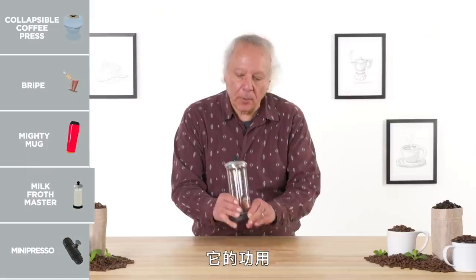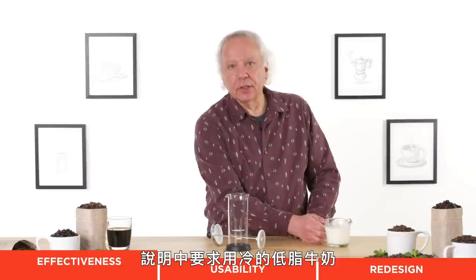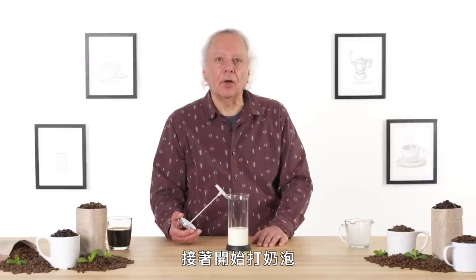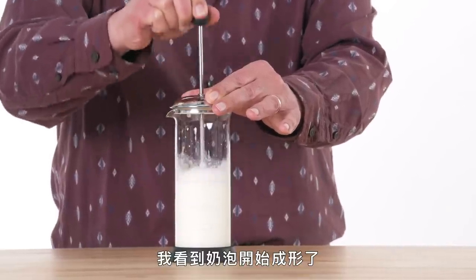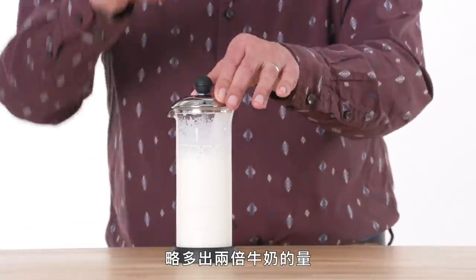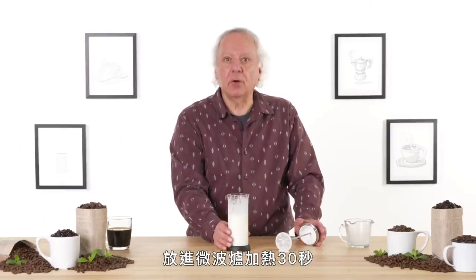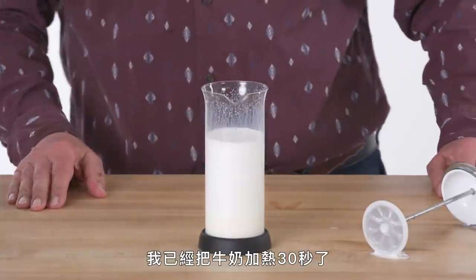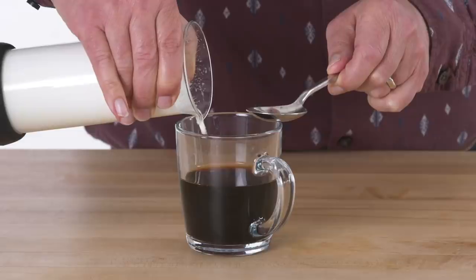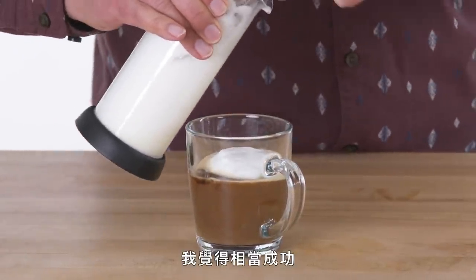Milk Frothmaster — its purpose in life is to create some frothy milk that you can enjoy on top of a hot cup of coffee. Let's see how effective it is. The instructions call for cold 2% milk up to the fill line. Let's start frothing — I'm seeing bubbles start to form. Since my fill line was previously here, now I've got just a little more than double the volume of milk. The instructions also call for removing the plunger and the cap and microwaving for about 30 seconds. I'm going to do a combination of pouring and scooping — let's scoop out the foam and see what we get.